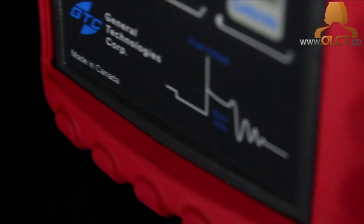For more information, visit our website today at www.olct.co.